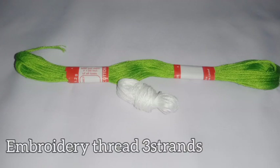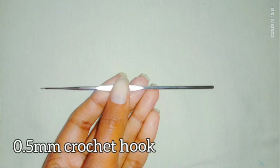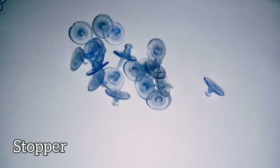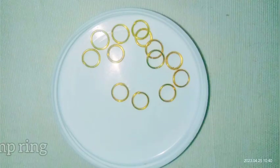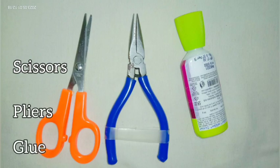For the pattern I will be using embroidery thread, three strands, 0.5mm crochet hook, earring stud, stopper, jump ring, scissor, plier, and glue. So these are the things required.